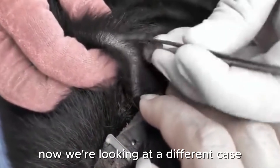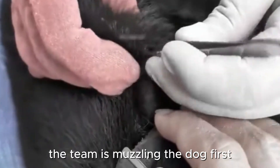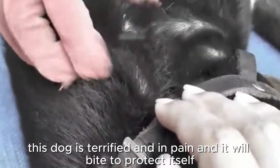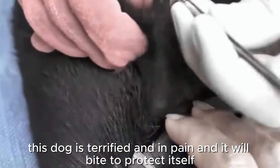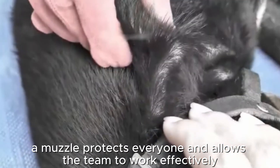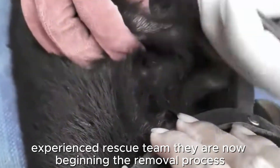Now we're looking at a different case. This appears to be a stray dog. The team is muzzling the dog first — this is a critical safety step I always look for. This dog is terrified and in pain, and it will bite to protect itself. A muzzle protects everyone and allows the team to work effectively. This is a sign of a professional, experienced rescue team.